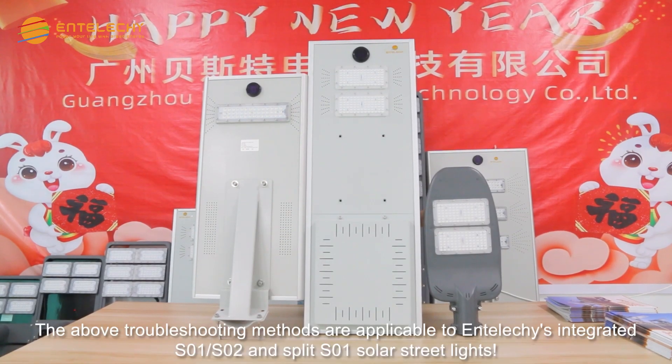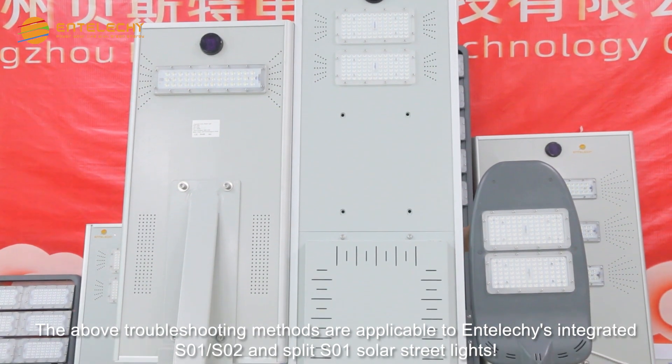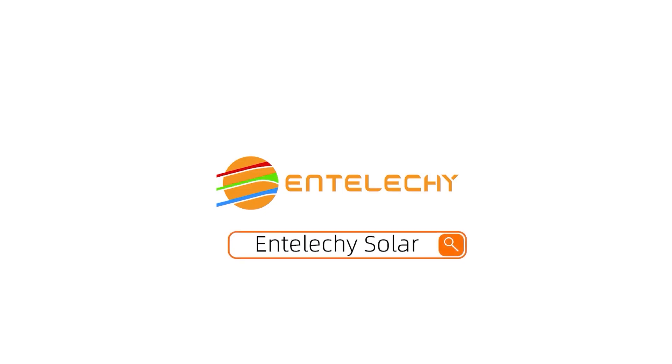The above troubleshooting methods are applicable to Enteliche's integrated SO1-SO2 and split SO1 solar street lights. Enteliche, your best solar product solution.